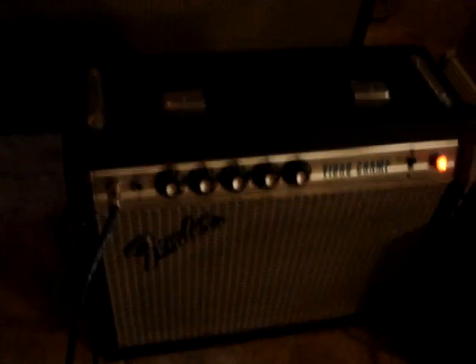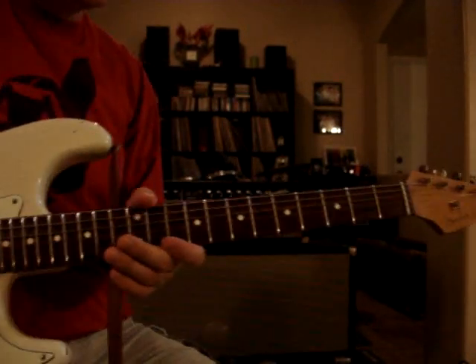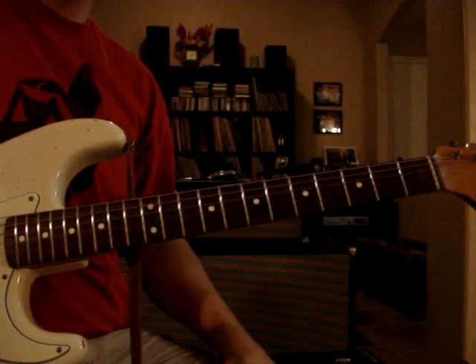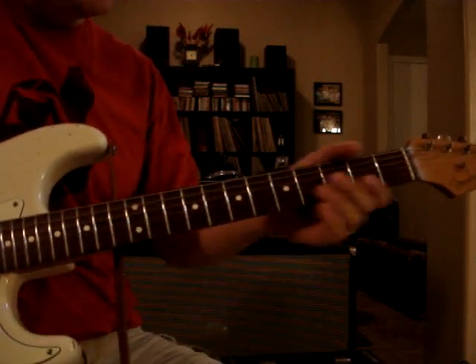This time we're going to use the Texotica and compare it to the 65 reverb unit using a 70s Vibrochamp amp. I'm going to start with the Texotica — let's play some Pyramids.